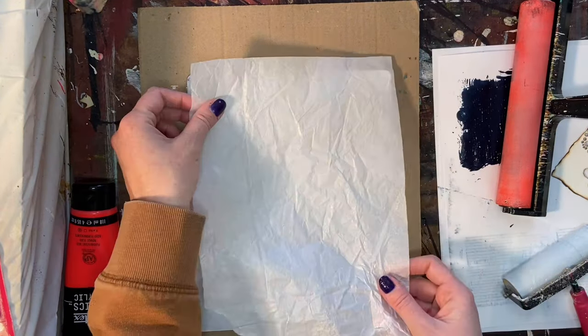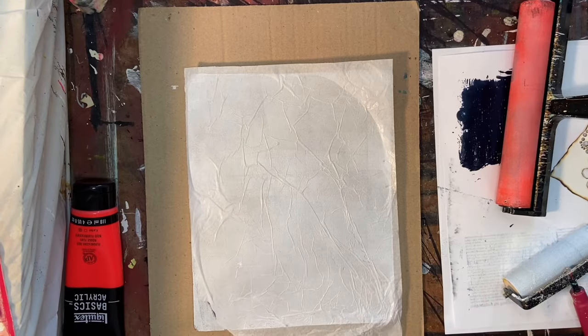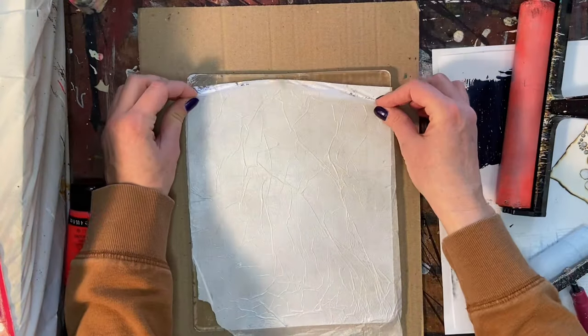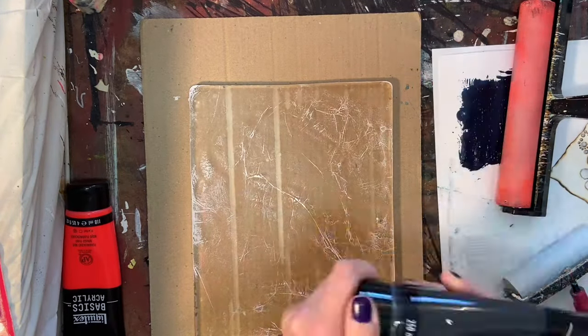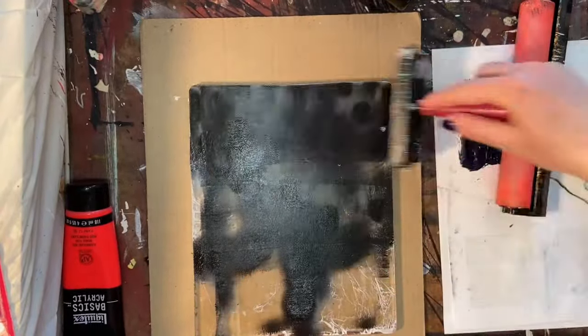I will most likely be using that technique in my larger piece, which I'll show you at the end — so stick around to the very end. I have some progress pics: a whole shot of the piece and a couple of detail pictures. I'm really happy with the way that thing is turning out and I cannot wait to see how it gets finished.